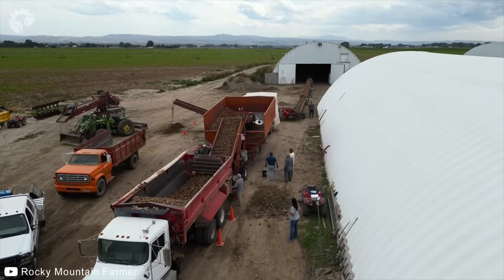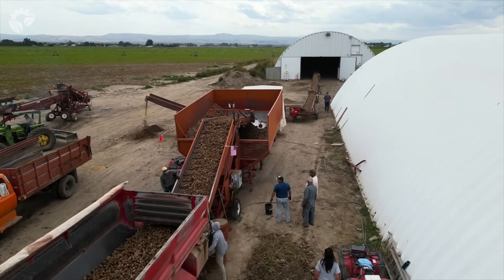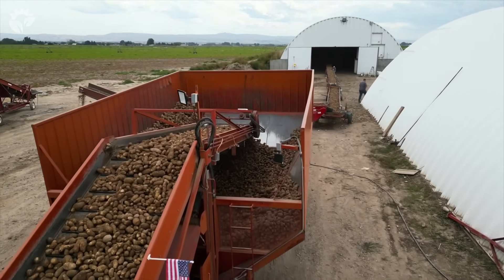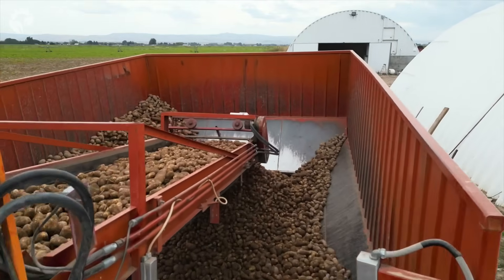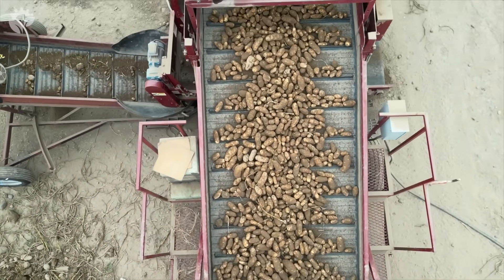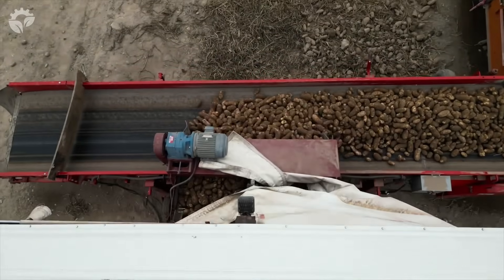Step 7 is to cure the potatoes, which is done by storing them in a cool, dark, and well-ventilated place for about two weeks. Curing is a process that helps potatoes develop a toughened skin and heal any minor cuts or bruises that may have occurred during harvesting. This step is essential for proper storage and preservation and helps improve flavor and texture.